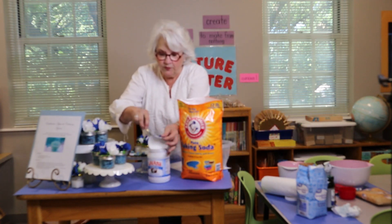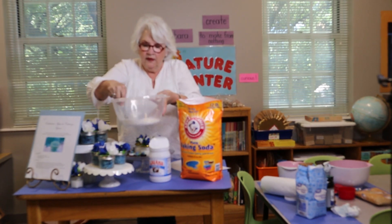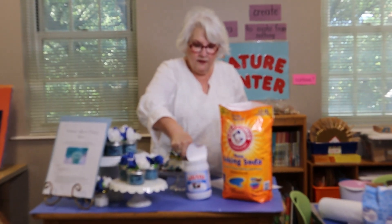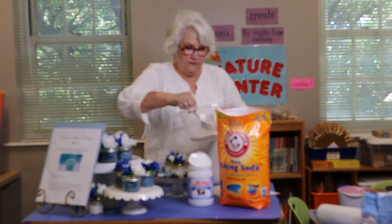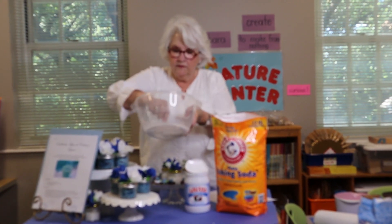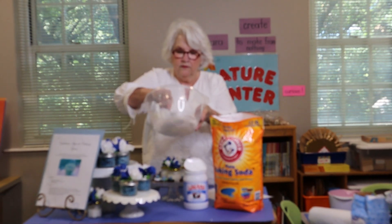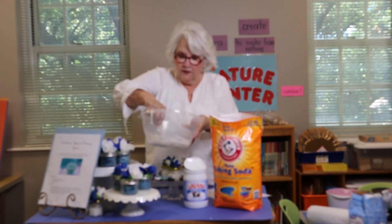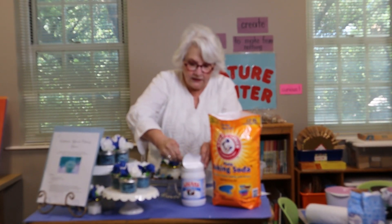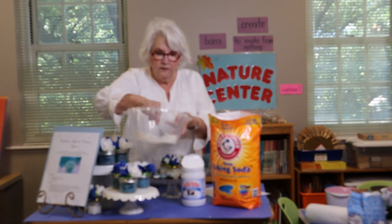Remember these recipes will be in your box. And mix it up. You can tell it needs to be a little liquid. No tiene que estar seco. Tiene que estar un poquito como líquido.